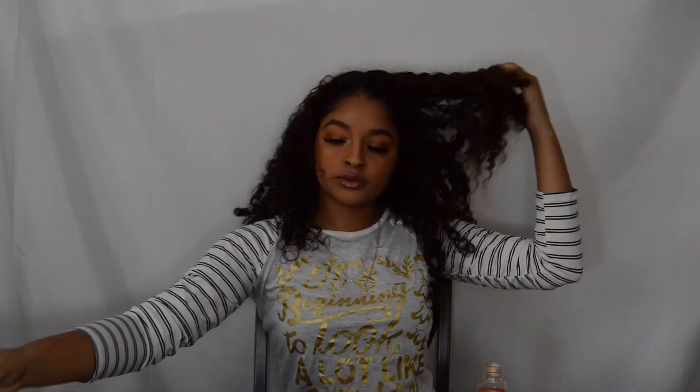Back to the eyebrows — gotta make sure they look good. Get my lip liner, put it around my lips, then get my lipstick — lip gloss — it's a difference. Put the lip gloss on, mixing it real good, make my lips extra juicy. Now I'm looking good — finished product! Got the curls popping, put some more setting spray because it's gotta be extra set, don't want it falling off. I look good — thank you guys, bye!